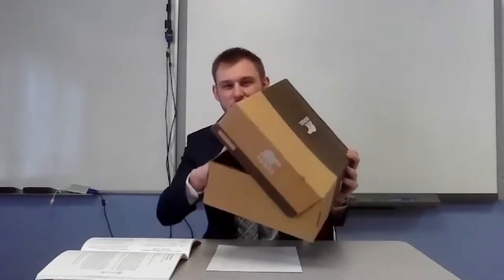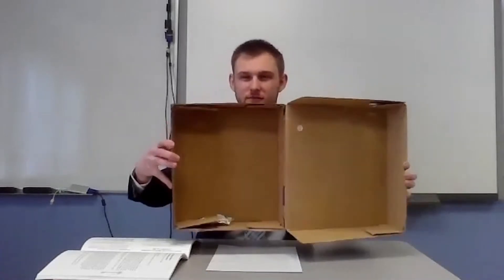Can everybody see — can everybody tell if this is a box or was a shoe box? I got a big old shoe box with me today. Do you guys know what a time capsule is? Does anybody know what a time capsule is?